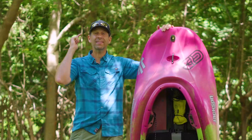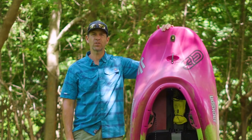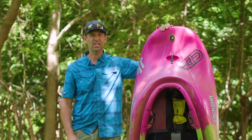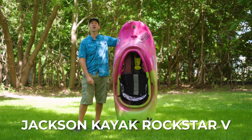Ken Whiting with Paddle TV with yet another in-depth, unbiased gear review. And in this video, I'm testing out the new Jackson Kayak Rockstar 5.